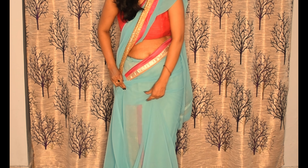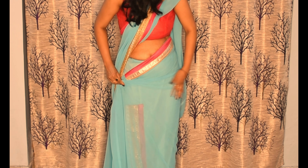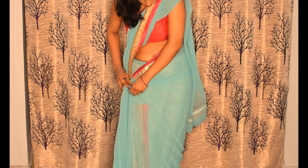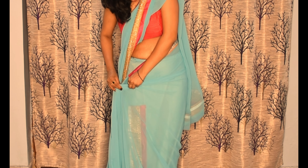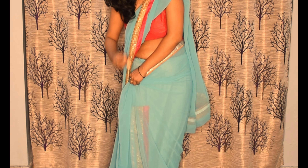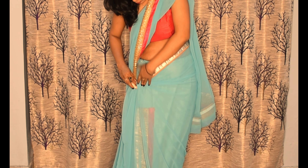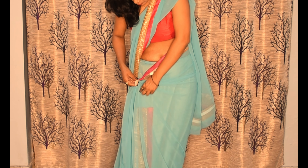We will make small pleats, because this is a chiffon sari, it looks very good and drapes beautifully. We will gather all the plates and then put a safety pin. This side look is very good.